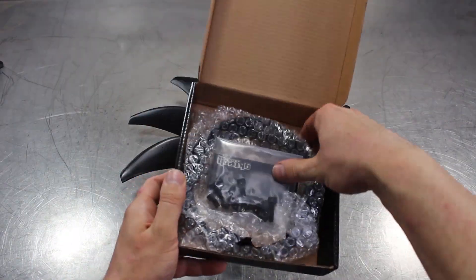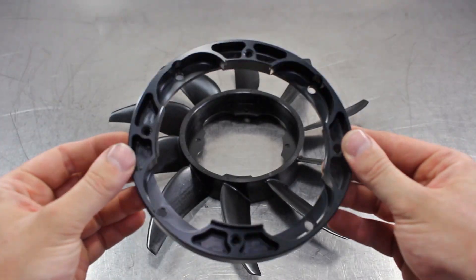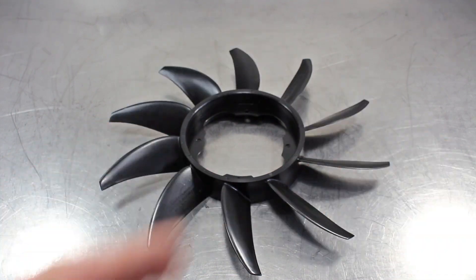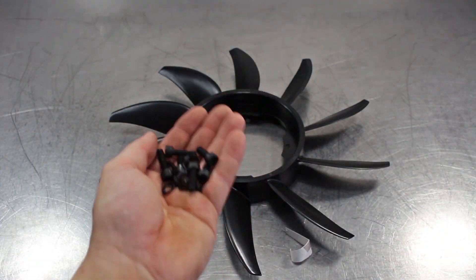This little circular wonder here is our SR fan to RB adapter. You'll need this to fit the fan to the RB motor. Now pop the accessories out, which are going to consist of eight bolts and eight wave washers.